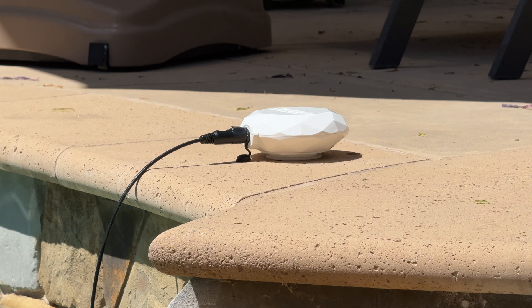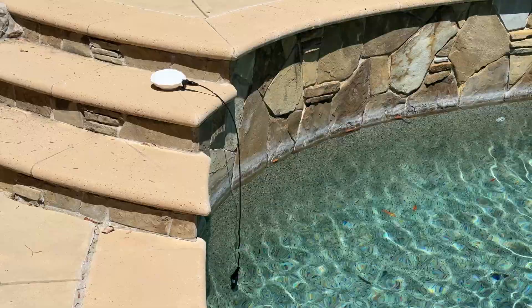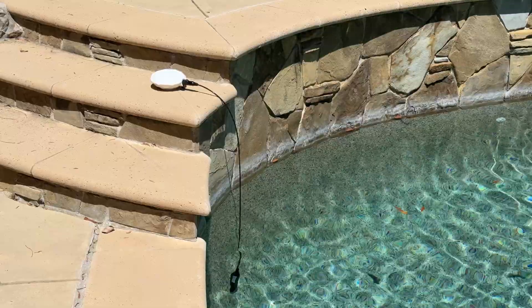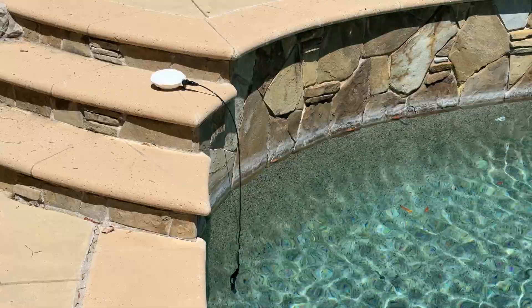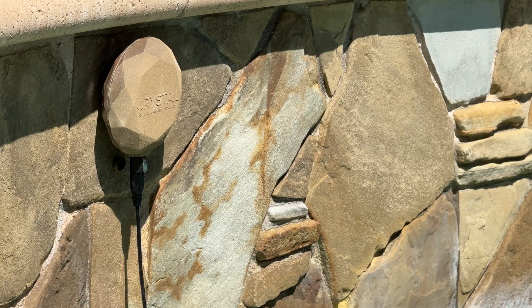Now, there are a few downsides. I do wish they offered different color shells so I could blend it in better with the pool tile or landscaping. I'm sure they chose white to reflect the extreme heat of being outside by the pool, but I think with a little spray paint we can match the tile or rocks pretty easily.